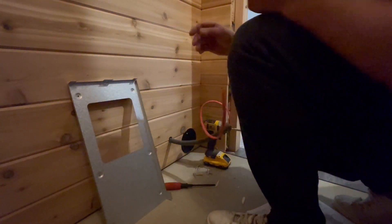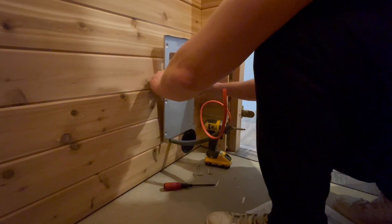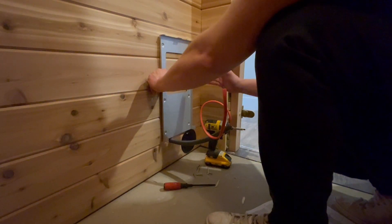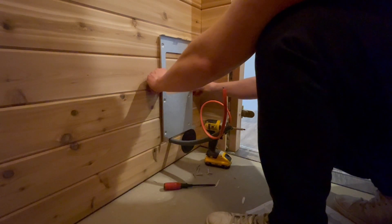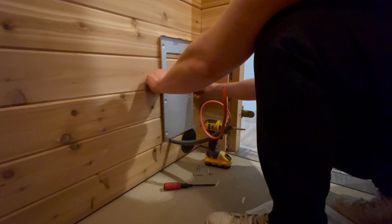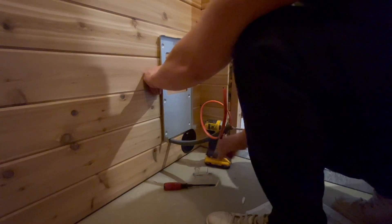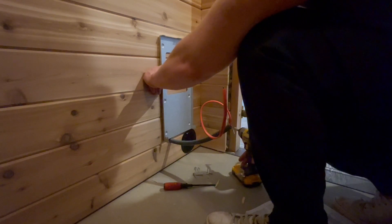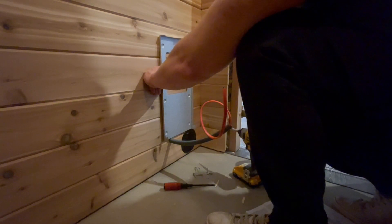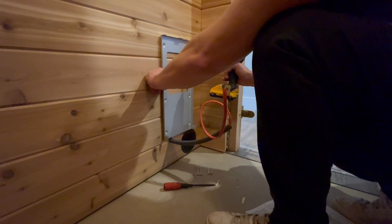I'm going to mount the bracket for the heater. I've already measured. It's got to be 0.8 inches — the heater's got to be 0.8 inches from the wall. This is going to give it about an inch and a half to two inches from the wall. I'm going to put it right about here, and then I'm going to put a screw in. These screws came with it. Once I put one screw in, we'll figure out the level of it.